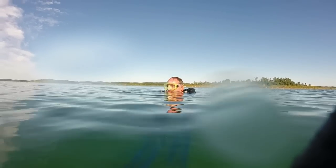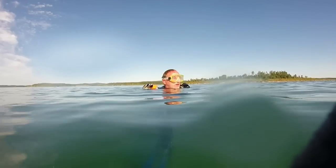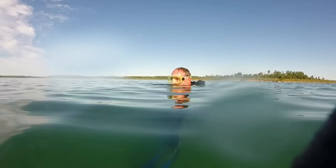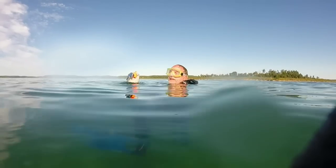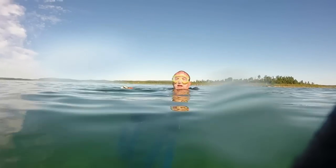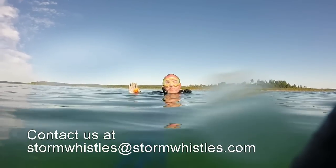He's underwater and I was blowing it, looking for his bubbles. And sure enough, about a minute later, he pops up and goes, 'Why are you blowing the whistle?' I said, 'You never get separated from your partner.'